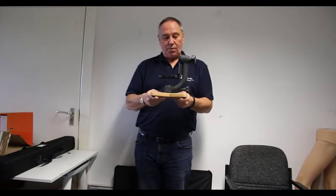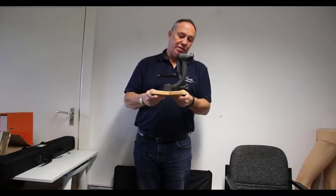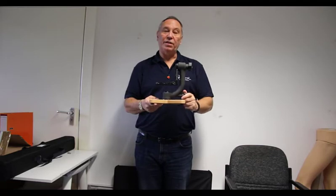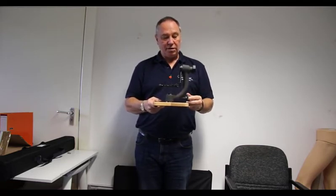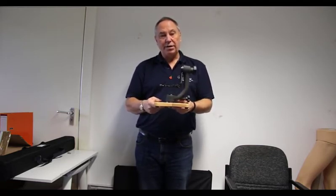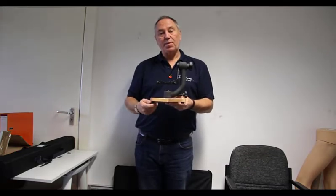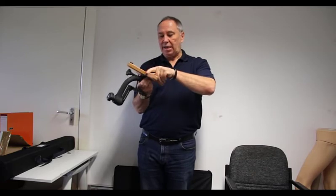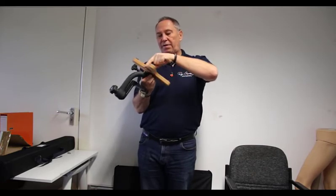It's been designed specifically for using hides because you haven't got the space for a full-size tripod. In fact, you're not allowed to have tripods in some of these hides, especially the paved ones. And unlike the metal plates, this actually is very, very light.